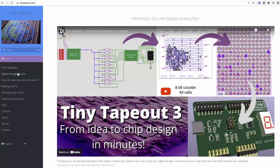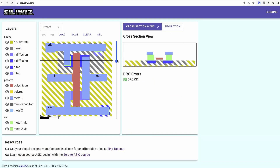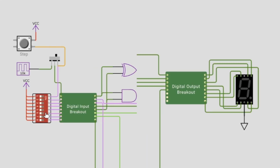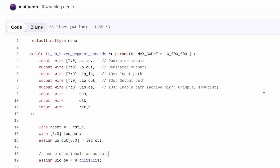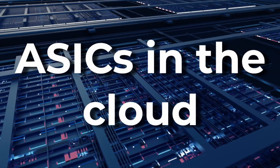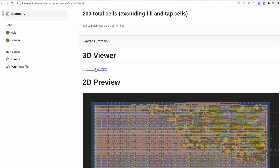All our learning resources and tools are free to use and they're online to avoid download and installation problems. If you're a total beginner you can try Wokwi, our digital design and simulator tool. Or if you know what you're doing, you can use a hardware description language like Verilog, VHDL or Amaranth. Then use our GitHub Action based system to build the files you need for the ASIC.